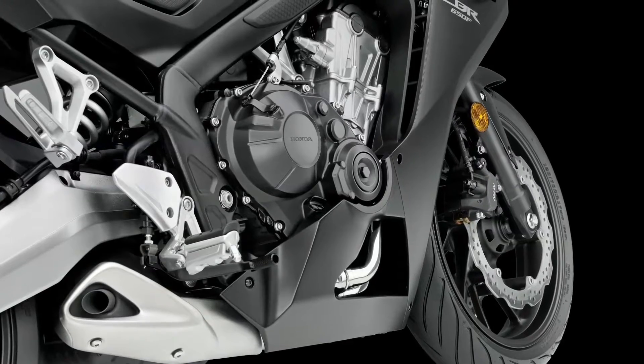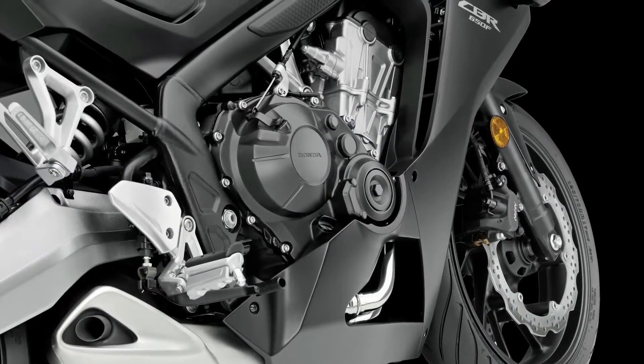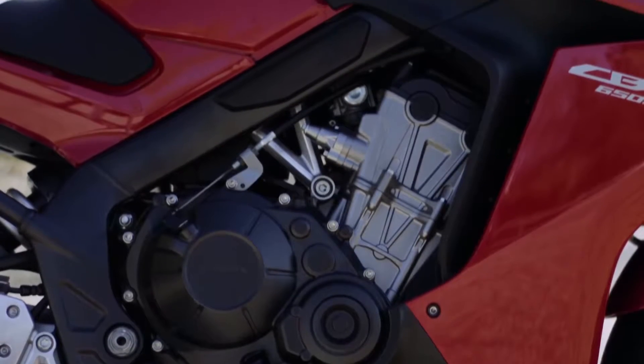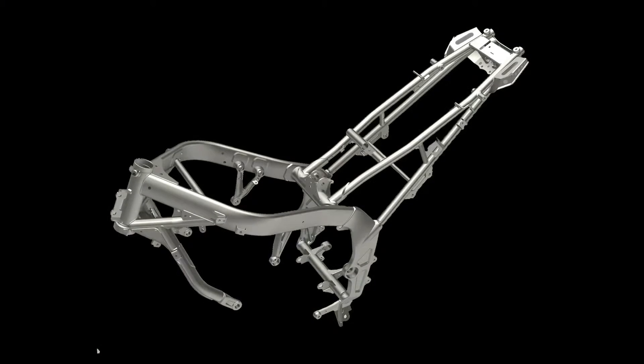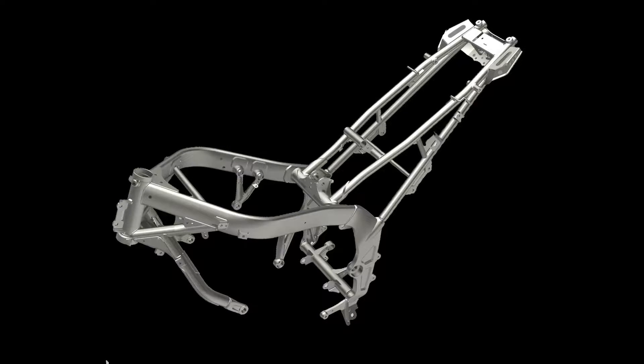Thanks to its compact design, the engine could be positioned forward in the chassis. To achieve close to a 50-50 weight distribution, the engine serves as a stressed member of the chassis. An efficient layout for enhanced handling, the mainframe tubes are oval in cross-section and use forged plates in the pivot area.